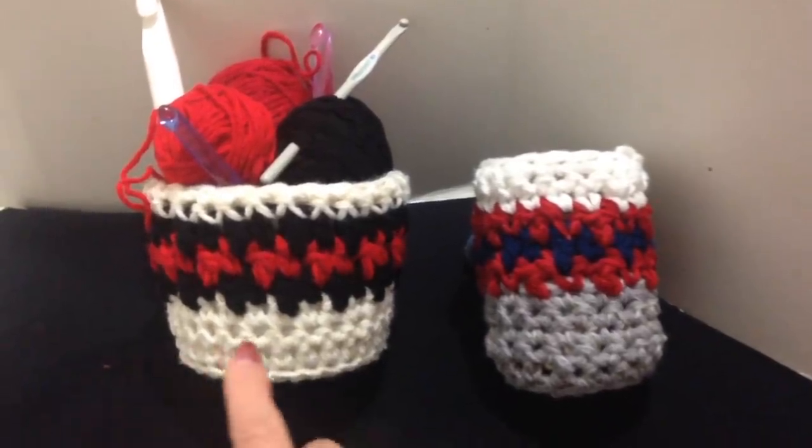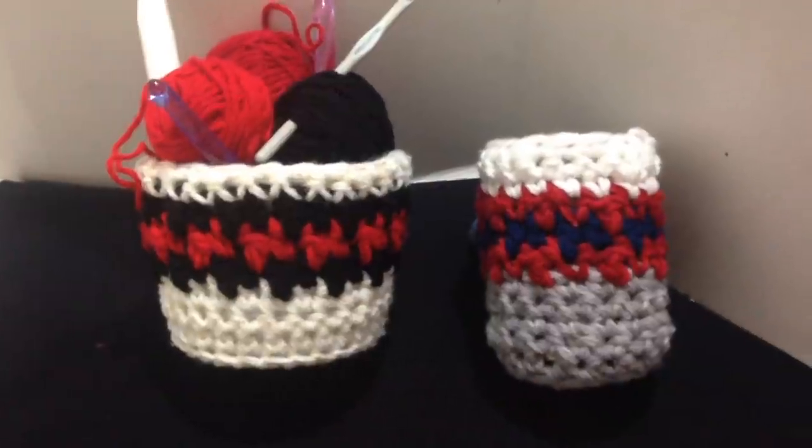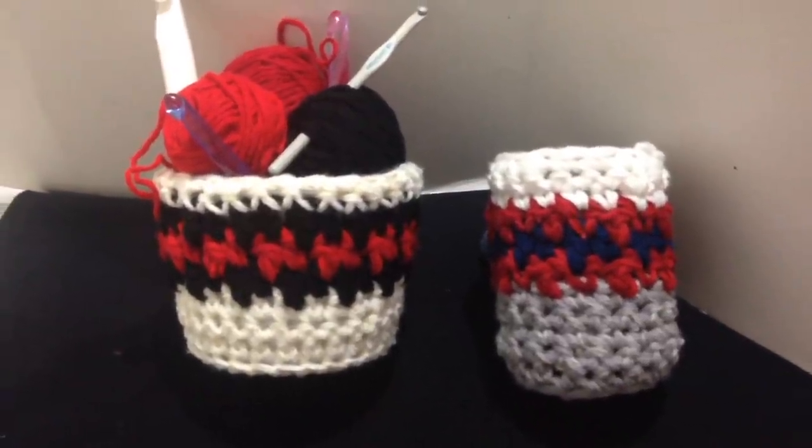Hi everyone, this is Emmy. Today I'm going to show you how to make these crochet bowls or baskets. So let's get started.